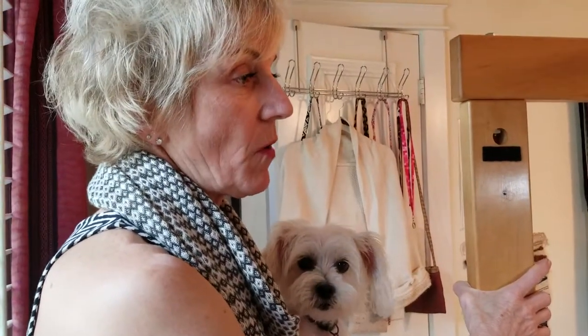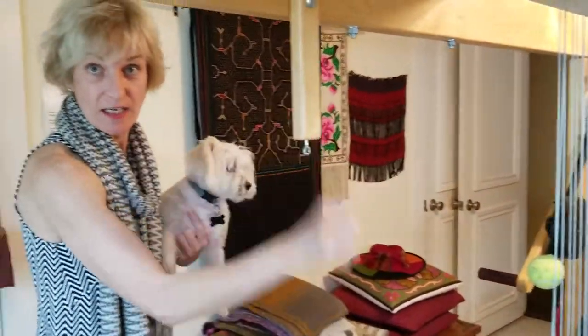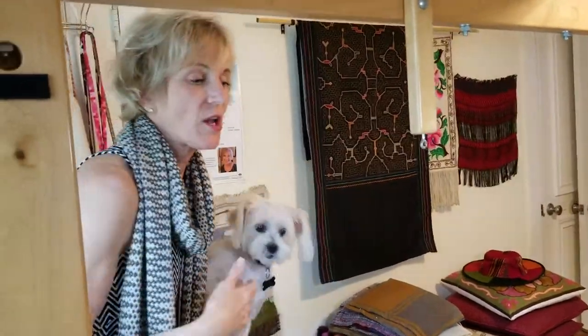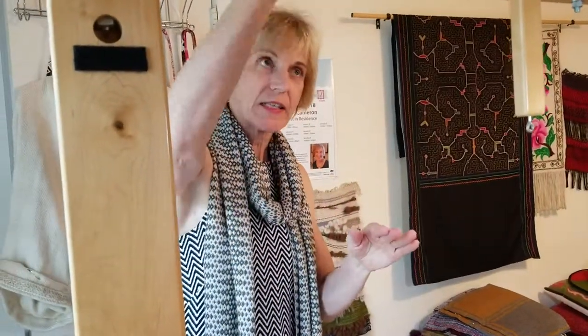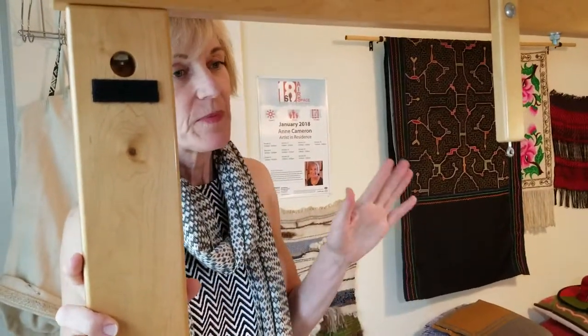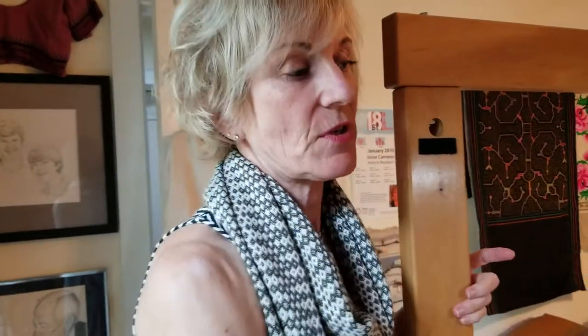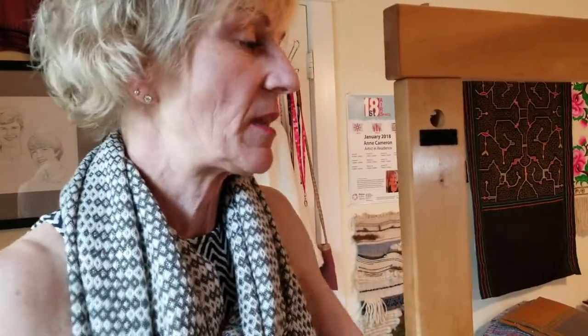The Dobby loom was originally created in the 1700s. Originally, it was Dobby boys who actually raised the harnesses on the side in the correct order. Then it progressed to what's called a mechanical Dobby, which is a peg system and a track system — a physical system with pegs that tells the harnesses which order to come in. In the 1950s, the weaving industry wanted to begin using computers for production, and it was developed at the same time the earliest computers were, because it's a binary system — it's either on or off with the harness.